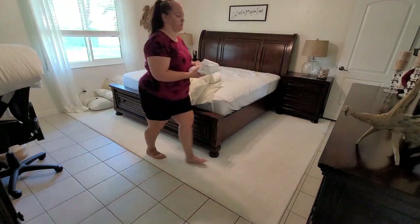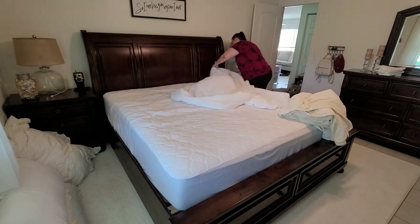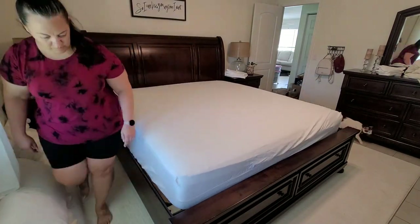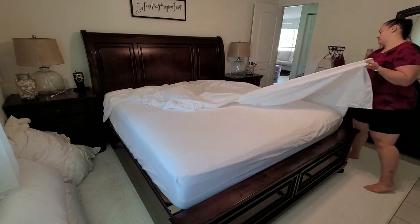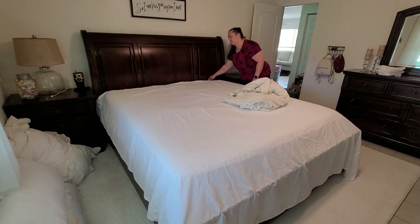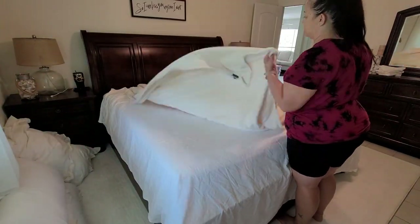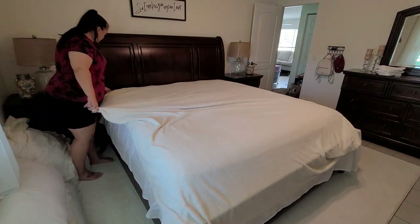Up next, we're going to go ahead and get these clean sheets put on. I did get everything washed. I bought two sets of sheets so I can get rid of our old ones. After a couple years, I just think sheets need to be replaced — they just get kind of torn up. It was definitely time to buy some new ones. I did pick these sheets up at Kohl's, and they were really soft, really cozy, comfortable sheets — really nice quality for the price. They weren't terribly expensive. I will try to remember to link them down below if you guys are interested.